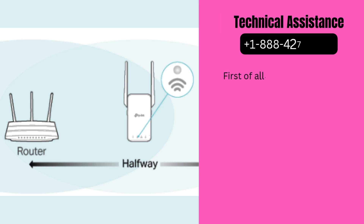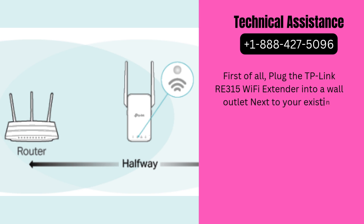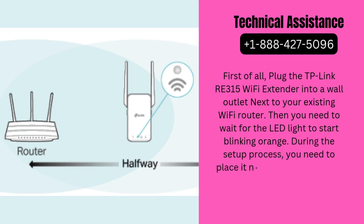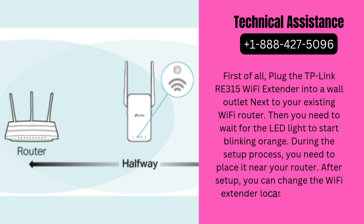First of all, plug the TP-Link RE315 Wi-Fi extender into a wall outlet next to your existing Wi-Fi router. Then you need to wait for the LED light to start blinking orange. During the setup process, you need to place it near your router. After setup, you can change the Wi-Fi extender location within the router range.